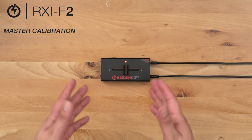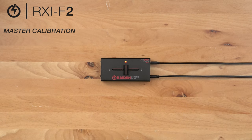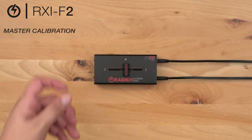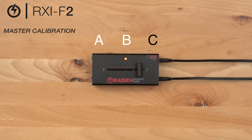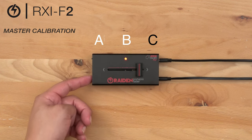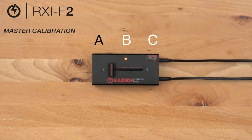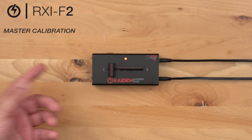If for some reason you've adjusted your cut in settings too far and you can't get them back, here are the master calibration settings in order to get your fader back to factory default. Start with your unit turned off at position point A, then turn on your unit and wait two seconds. Travel down to position point C, hold the calibrate button down for one second and release. Move the fader back down to position point A, hold the calibrate button down for one second and release in order to save.